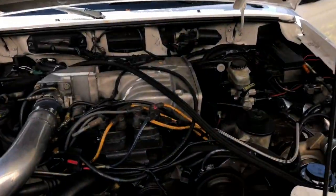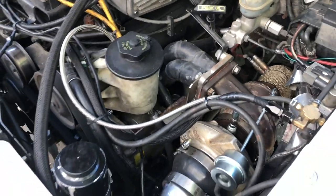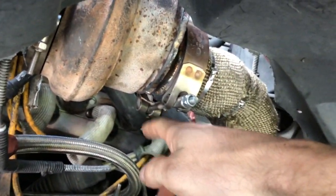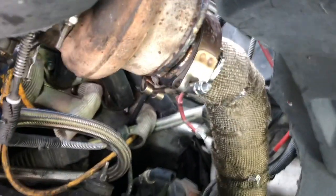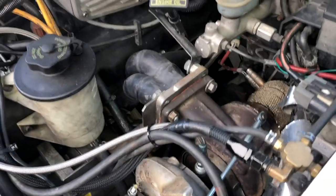Sounds pretty good, I don't hear any crazy exhaust leaks. I see some water dripping out of that v-band, so I'll tighten that up. It's already starting to smoke a little bit.